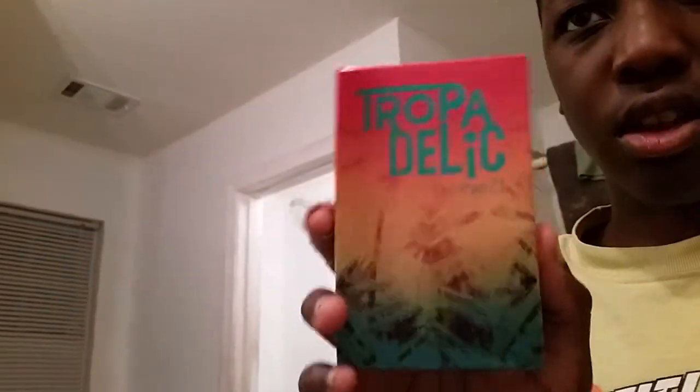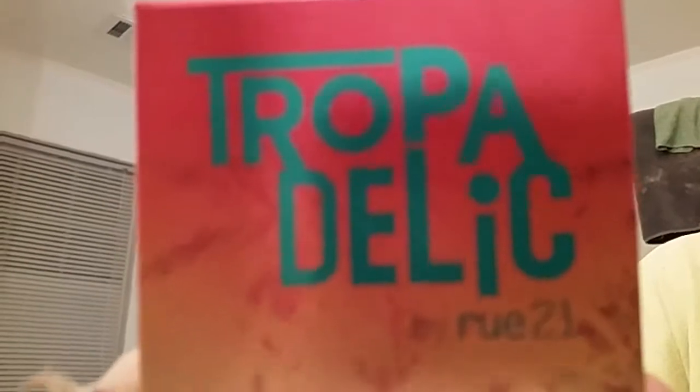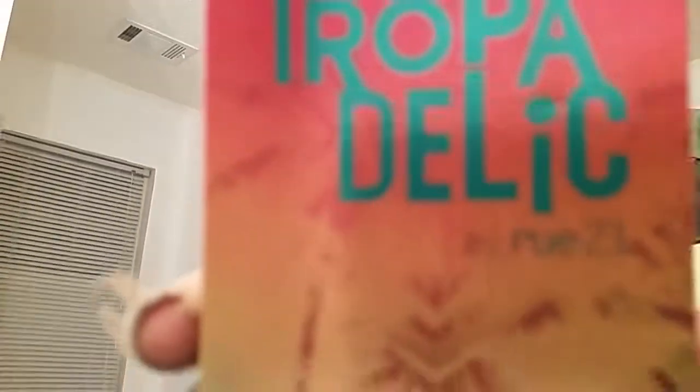I got waves — kind of dirty, you can brush them up. I also want to show you how I get my waves. This here is just a cologne I bought. It's a pretty good cologne called Tropical Delic or whatever. I got it from rue21.